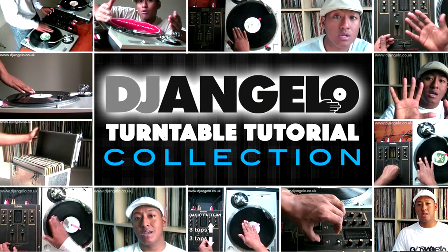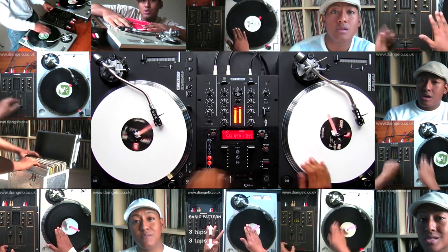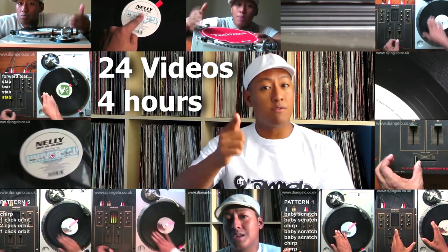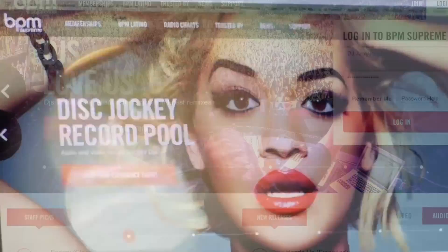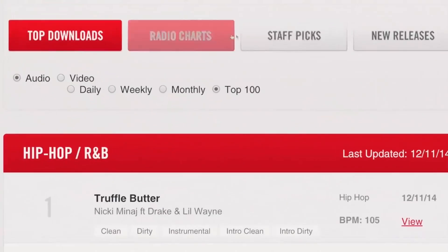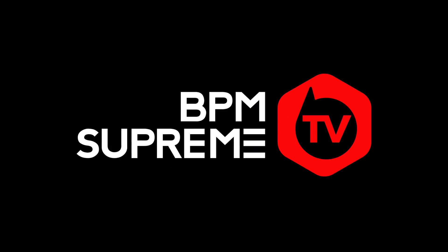If you're completely new to scratching and turntablism, be sure to check out my extensive turntable tutorial collection, and for a limited time only get a discount to the BPM Supreme record pool with every purchase. Details are in the video description.